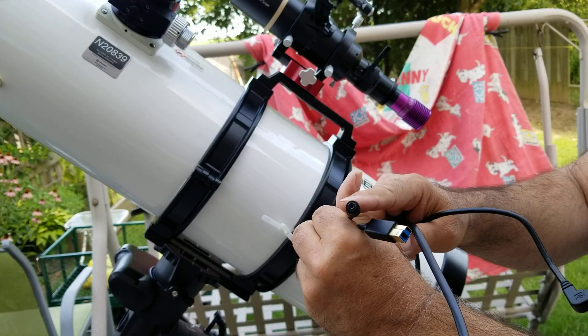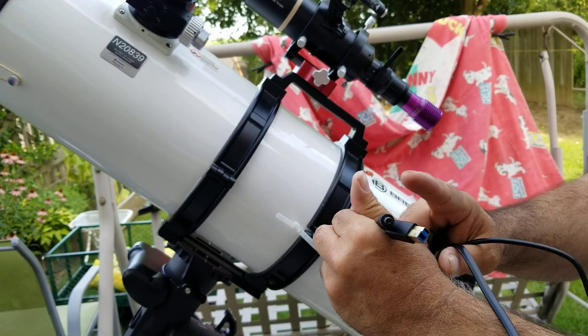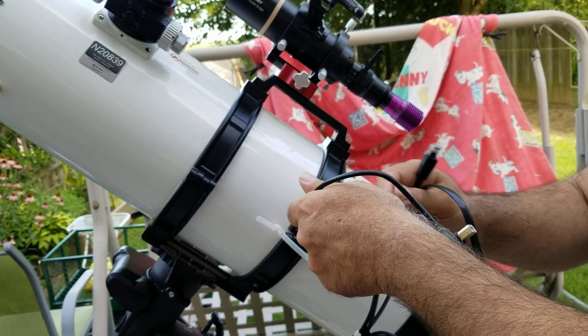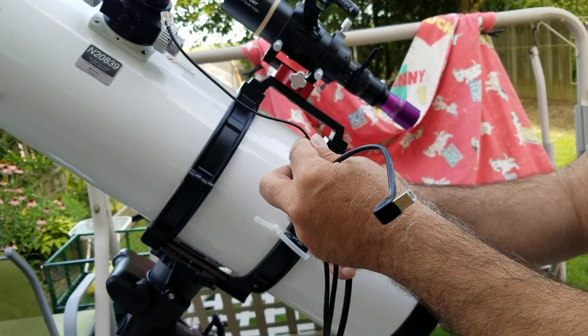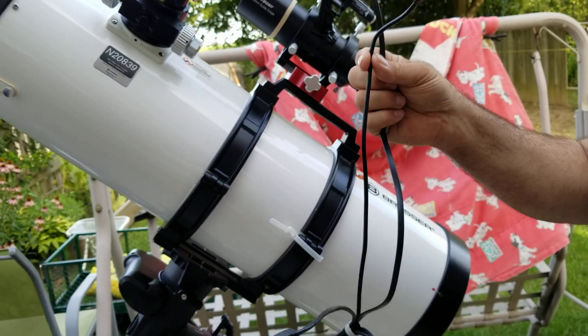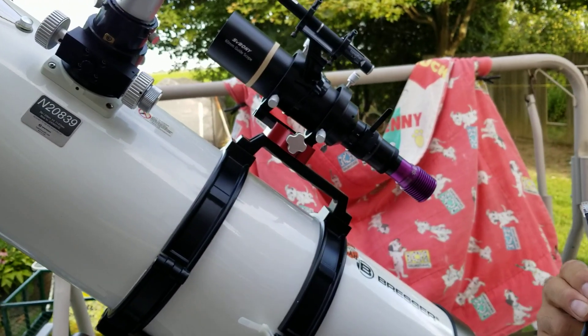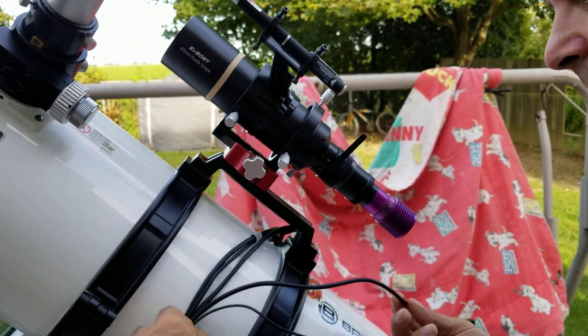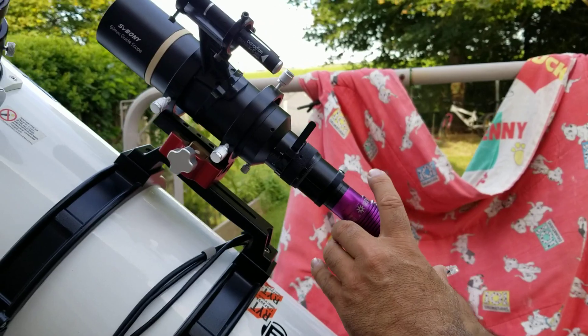Power for the thermoelectric coolers for the 183. Now what we can put on — and nobody uses this but I put it on because it's part of it — is let's put the guider on. But these wires, I don't want them dangling, so I'm going to put them inside the cradle. I'll deal with this in a minute. So here goes the can.